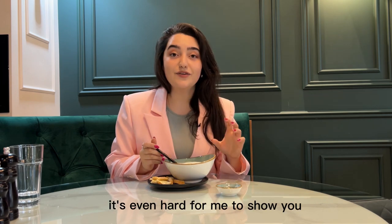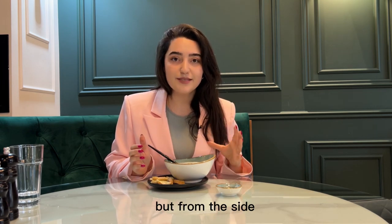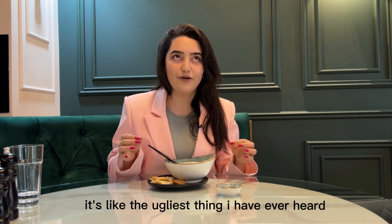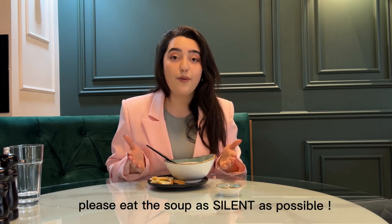Slurping is the ugliest thing to hear and see. The golden rule: please eat soup as silently as possible.